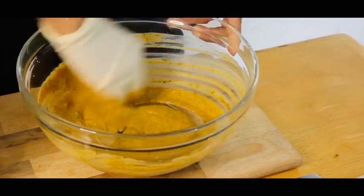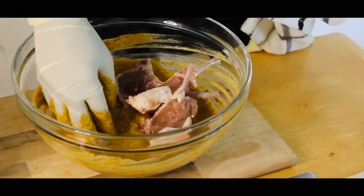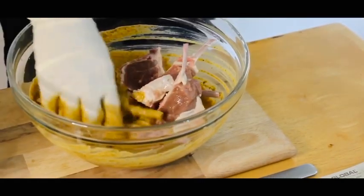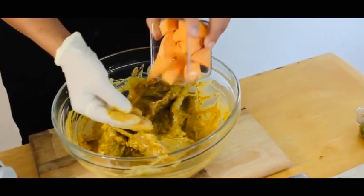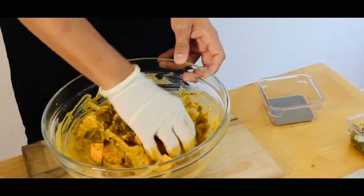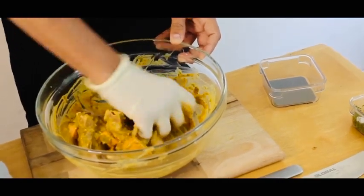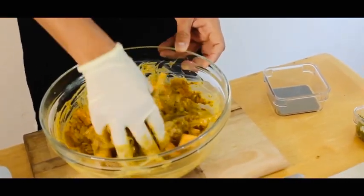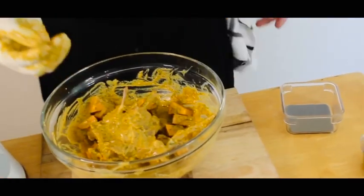Now I will add the mutton chop into the marination. The mutton chop is now in the marination. Now I will add sweet potatoes — I want the sweet potatoes to also get marinated before we cook them. Now I'm going to leave this in the fridge for five hours.